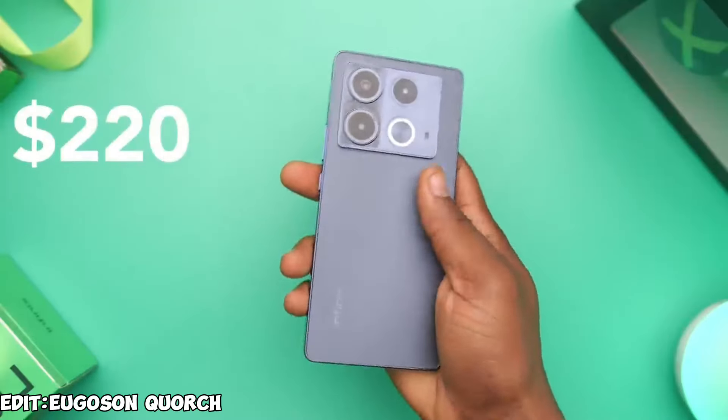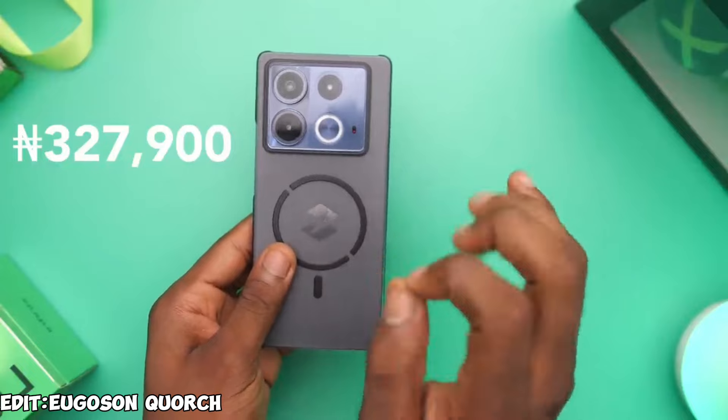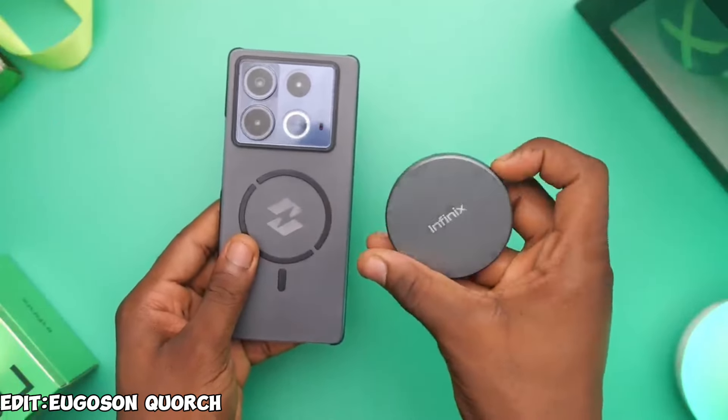For price, it comes at $220, which converted to Naira is 327,900 Naira — higher than it should be due to the Naira-dollar problem. Personally, I think this is a really good phone. There's a lot to like and a few things not to like, like the absence of a headphone jack and no memory expansion. But display, design, performance, battery, and cameras are really good. That's my review on the Infinix Note 40 — thank you for watching, make sure to subscribe, and I'll see you in my next video.